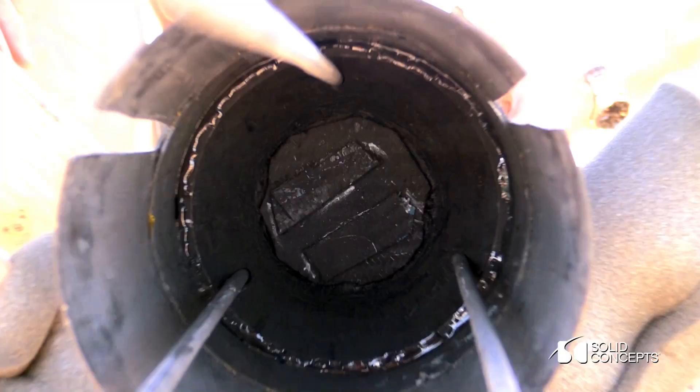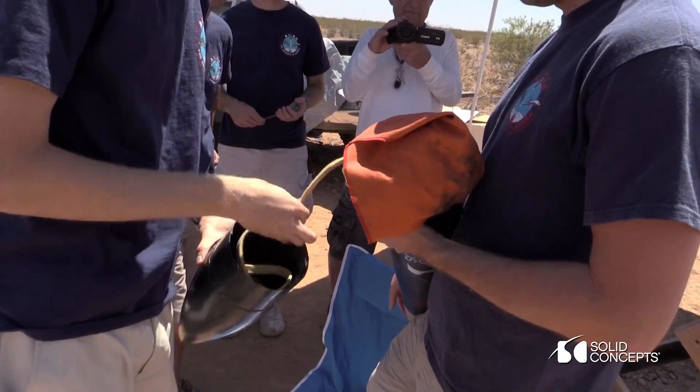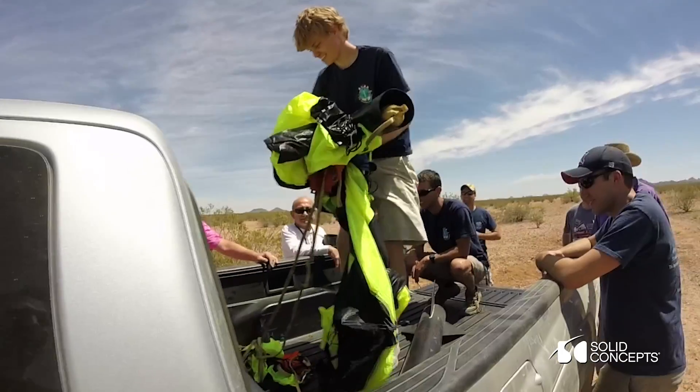Once you get up to max height or apogee, the whole system would deploy and then come down as a parachute. Those come and pop off. We'd have the main parachute in here once we get down to a thousand feet, and then in our booster stage we'd have a separate parachute.